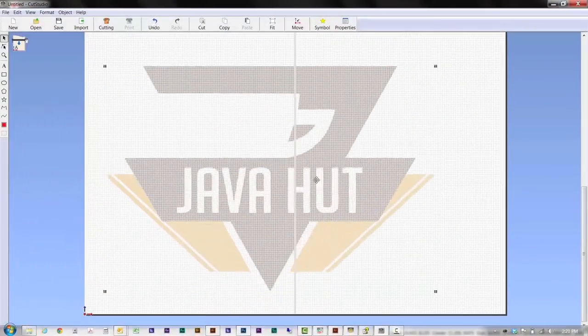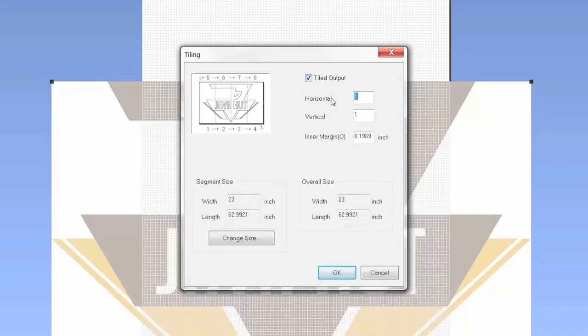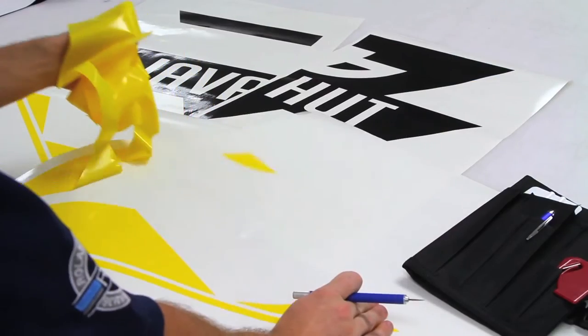Are you big on creating big signs? No worries. The GS24 lets you set overlap widths to tiled images, so you can create signs over 24 inches.